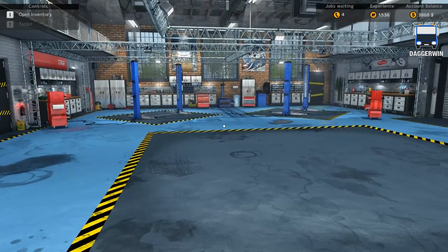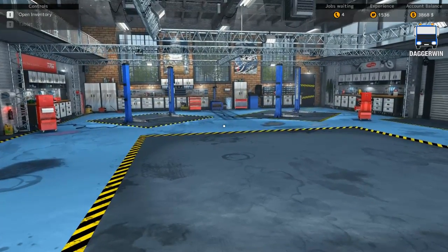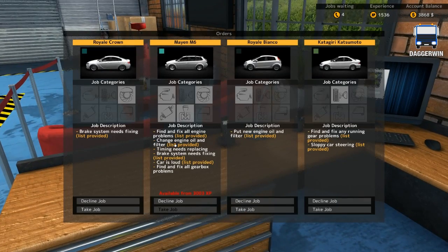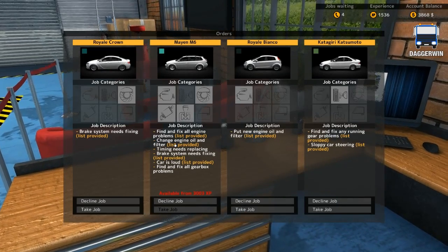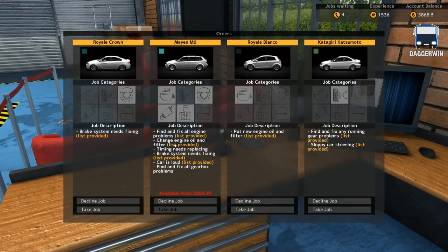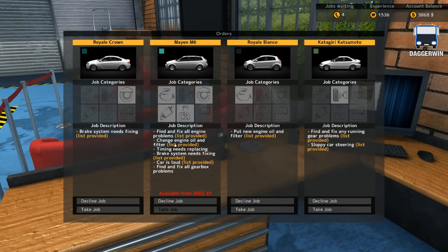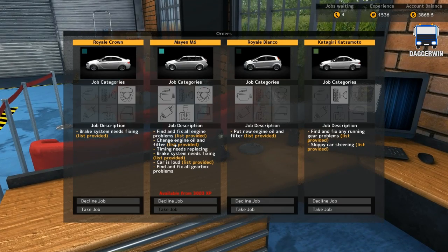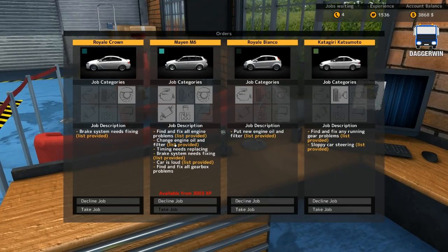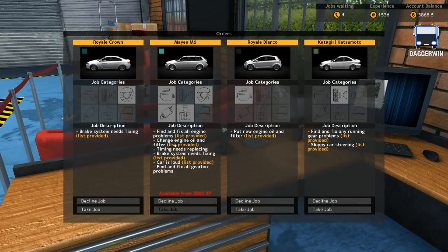Hello and welcome back to Car Mechanics Simulator 2015. We've still got a lot of jobs waiting with more coming in all the time, so we better get cracking. I know that some of these jobs are quite similar, but once we have progressed and we've got more experience we will be able to do a lot more challenging things, and a lot of interesting things very very soon.